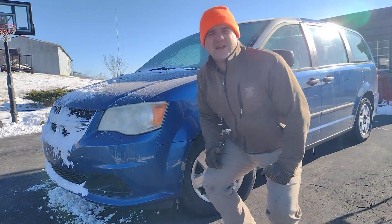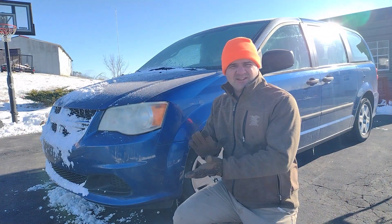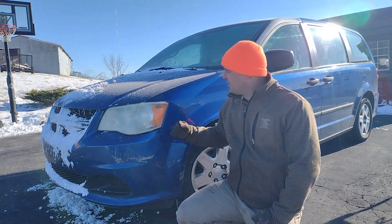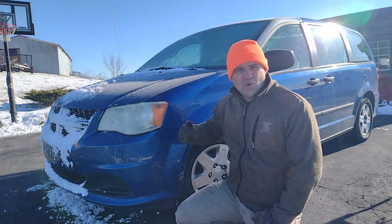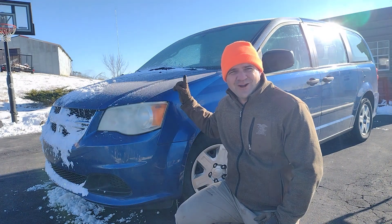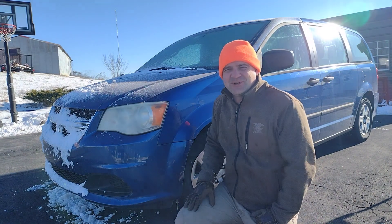So that does a couple things. It makes it so the engine is protected right away, or sooner on start-up. And also, the engine will warm up quicker for the heater core to defrost the windshield. We got a little bit of frost on the windshield this morning, too.